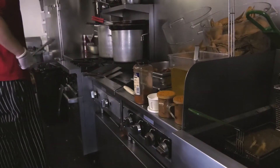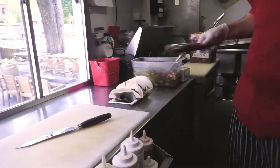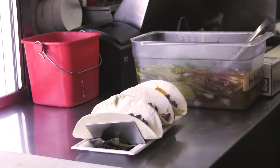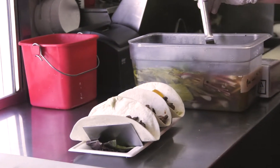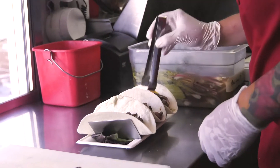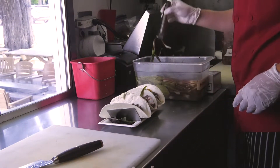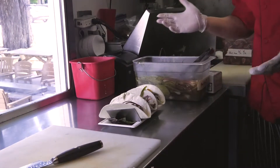We'll start with these. Go ahead and put the ramp right on top. Voila, finished product.